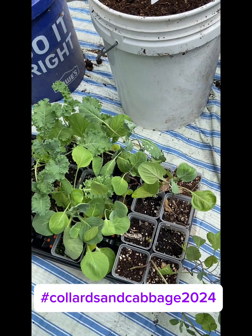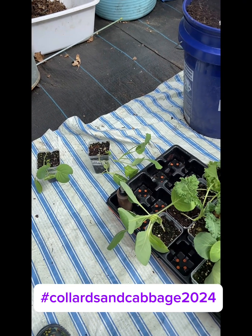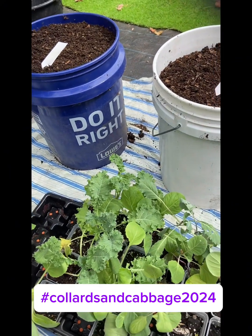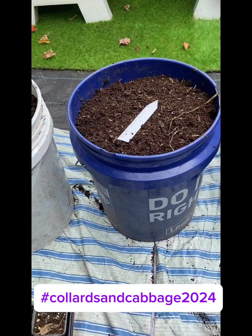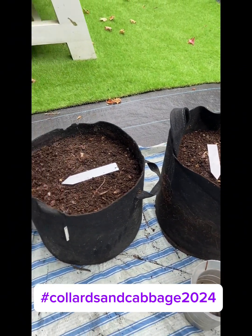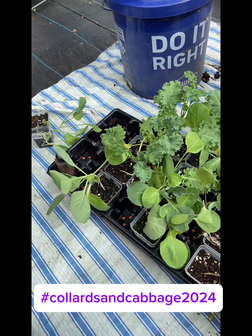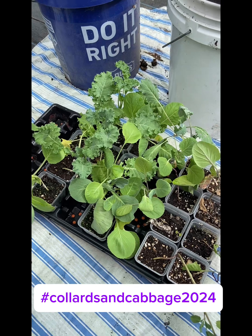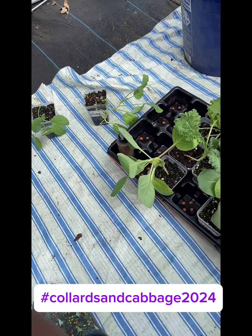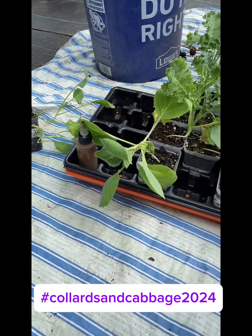I was going to plant these brassicas anyway for the holidays — and that's actually how I started gardening. I started to plant things that I knew I wanted for my holiday meals. So I was doing it anyway. I said, why not go ahead and enter the challenge? If nothing else, we will all come out with beautiful brassicas for the holidays, and we'll learn something plus grow in the community. So here goes. I'm going to make a choice between the ones that I feel are the strongest, and we're going to get to planting.